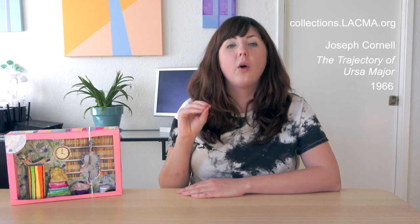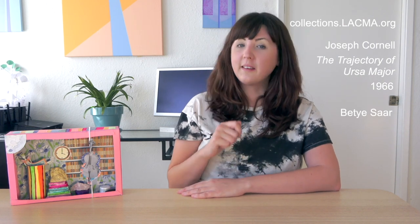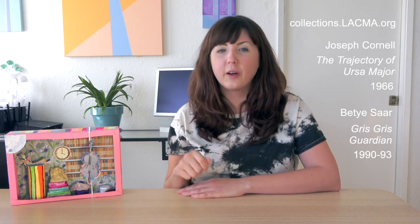The project was inspired by two artists in LACMA's collection, so I would now encourage you to pause the video and go to collections.lacma.org and look up two things: firstly, Joseph Cornell's The Trajectory of Ursa Major artwork from 1966, and secondly, Betty Saar's Gris Gris Guardian.